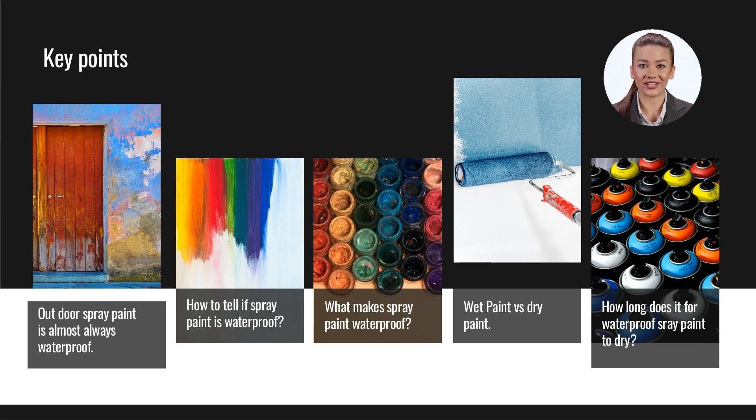Outdoor spray paint also tends to dry faster than other varieties, decreasing the chance that the paint does not properly dry between coats. The only way to tell if spray paint is waterproof is by checking the label prior to making a purchase. It should explicitly state whether the product is water resistant or waterproof.